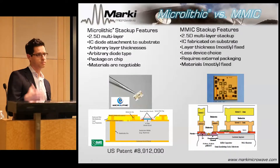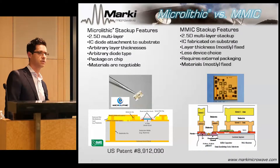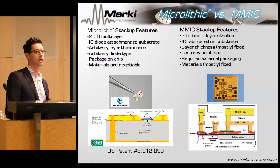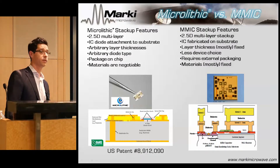The MMIC is slightly different. Because everything's on-chip, I don't need discrete diodes — that's a really nice feature, so I don't have a lot of parasitics interconnecting the balance with the devices. However, you always have to package that die into something else. If you're selling a surface-mount product, that usually goes into a QFN package, and that interconnection between the die and the QFN is not nearly as good as the transitions we can get in the microlithic. Nevertheless, both are extremely powerful fabrication technologies and will be used by Marki Microwave well into the future.